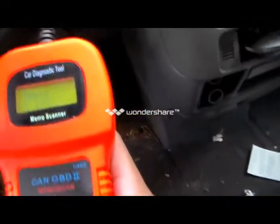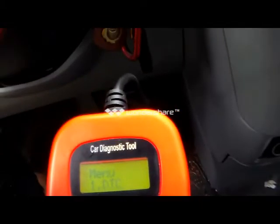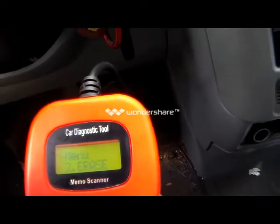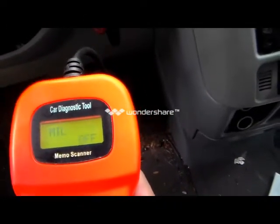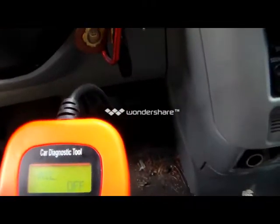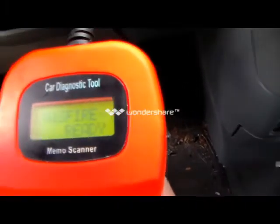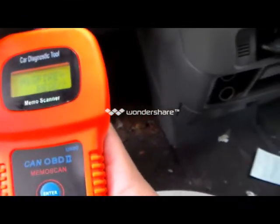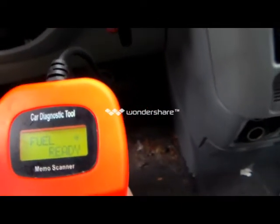Now if you want to check your car's readiness for emission tests, you want to scroll down on the menu to where it says 'I AM' and click enter. Where it says 'MIL,' scroll down and you can see all the readings. It shows misfire is ready, fuel is ready, CCM is ready.